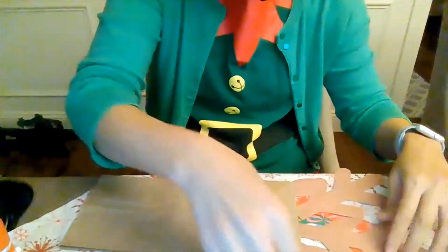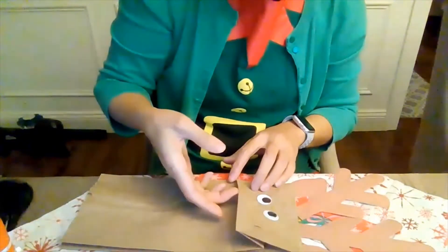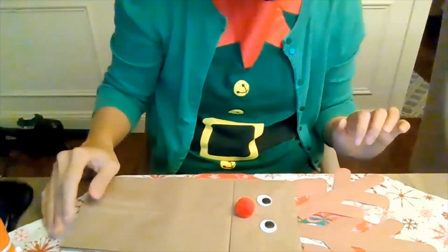And then we're going to glue the eyes. This part of the bag — see, this is the flap that comes up. So you're going to glue the eyes and the nose down right there. Okay, so that's what we're going to do.